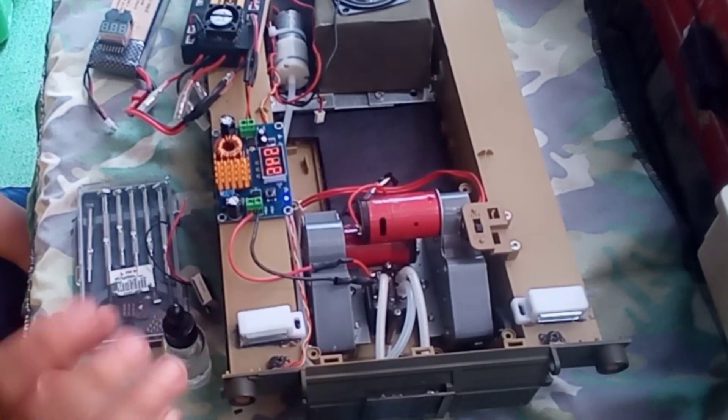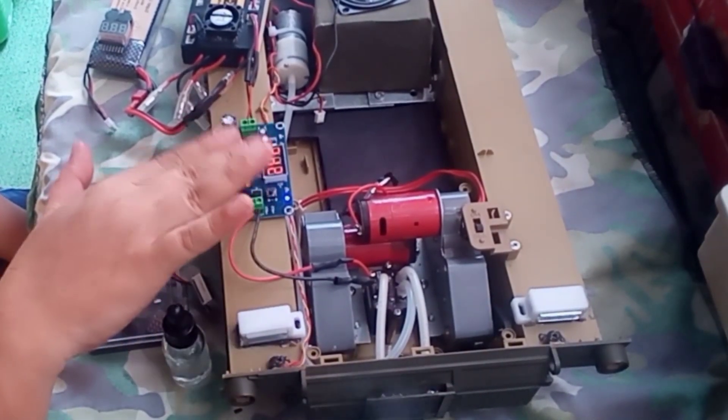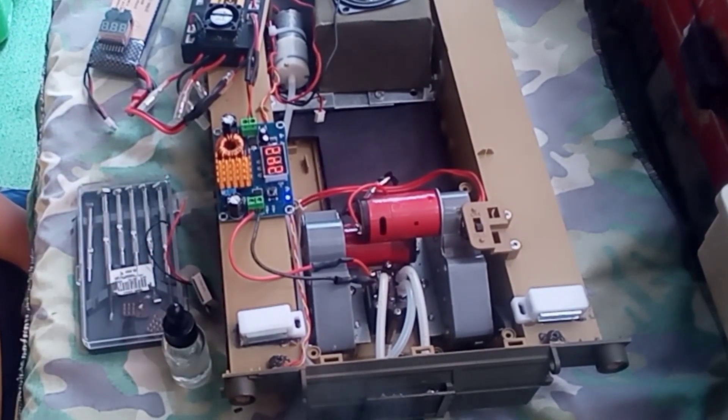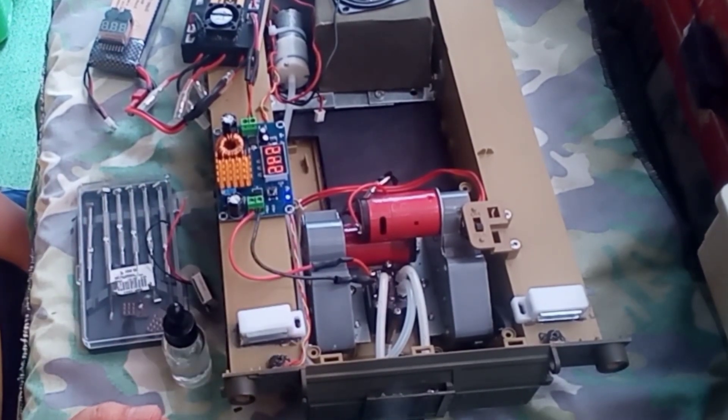Warning: don't do this disconnection when your smoke generator is in the stuck version. It will damage the plastic.